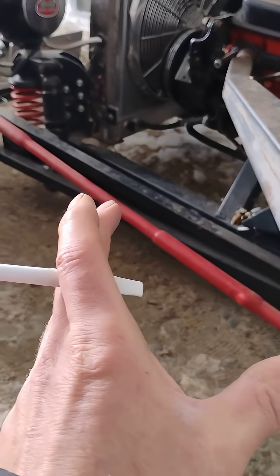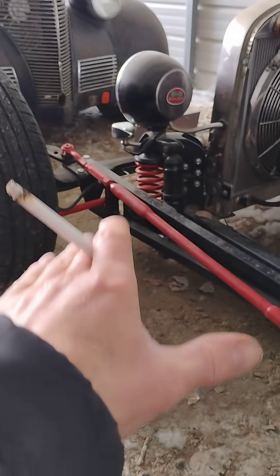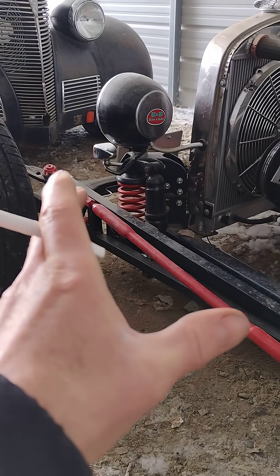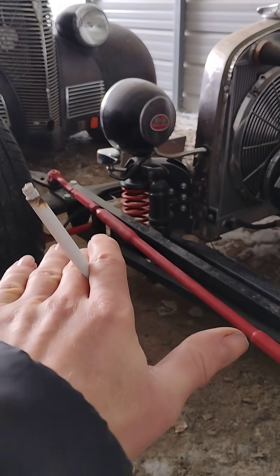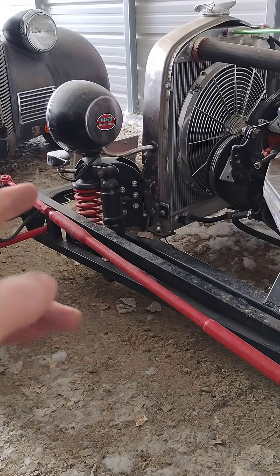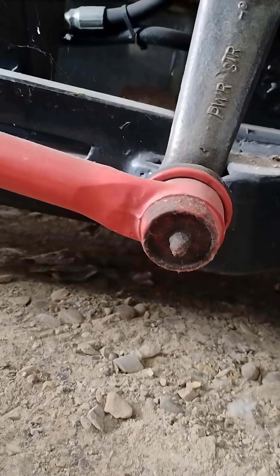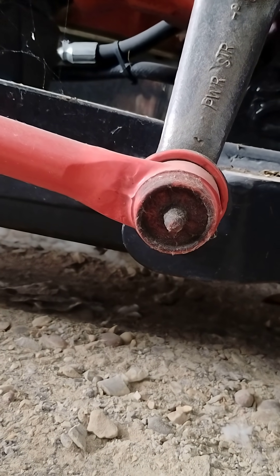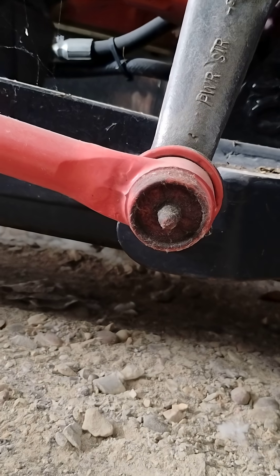What that does is, as this front end goes through its suspension and goes up and down, the drag link follows that plane exactly. So as the suspension goes up and down, this doesn't have to get longer or shorter. And as long as you've got your pitman arm on the same angle — you can see right there, it's well within means — you get no bump steer. That's how you take bump steer out of a straight axle.